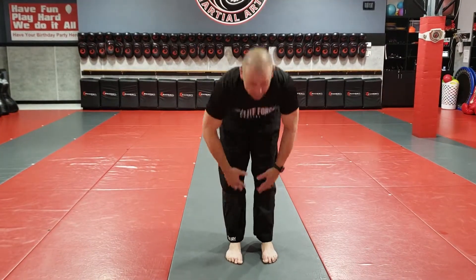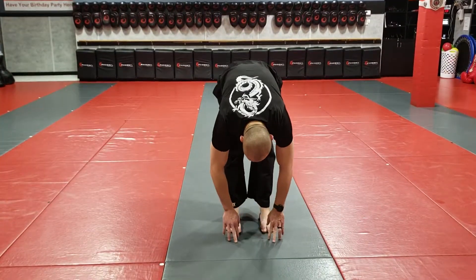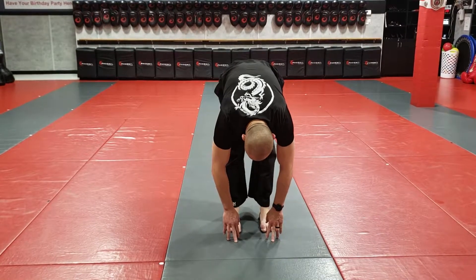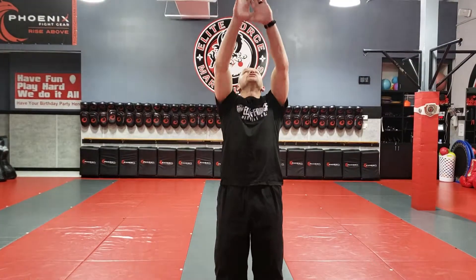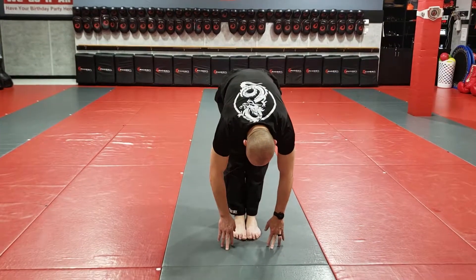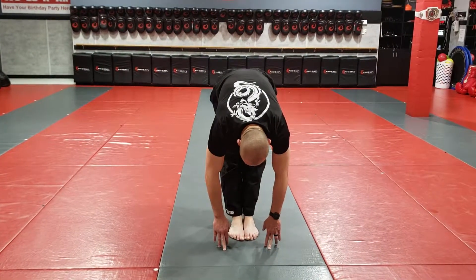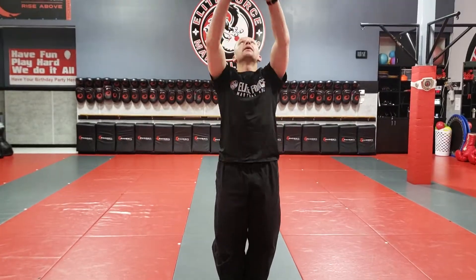If you can, bring your feet a little bit closer together and go to the point where you feel it, but you can still breathe — not in pain, not so uncomfortable that you're tensing up. Just stretching. Then same idea, reach up and arch your back. If you can bring them all the way together, this is the toughest. This will really be good for the hamstrings and the calves, then you reach it up.